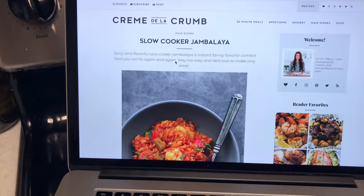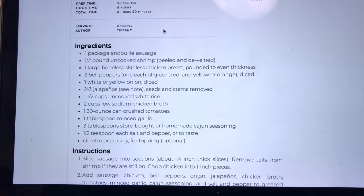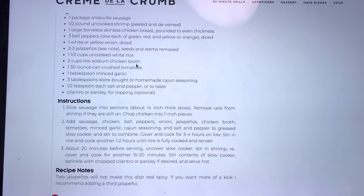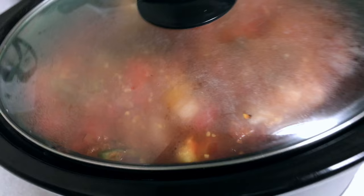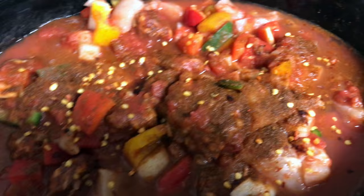So let me show you the recipe. This is the website that I got it off of — I'll just scroll down to where all the ingredients are. There are all the ingredients that you need. I'll have this linked below, and here are the instructions — really, really easy. Super easy to do, so I'm going to start making this. Okay, I know you can't see much, but everything is in there. I just kind of gave it a stir, so I'm going to let this go on low for four hours.